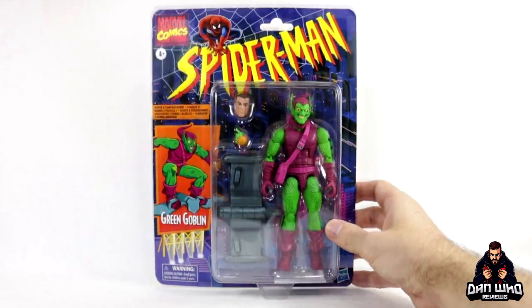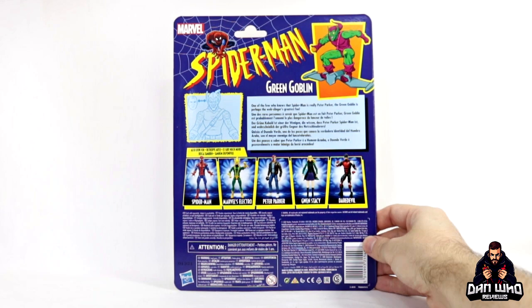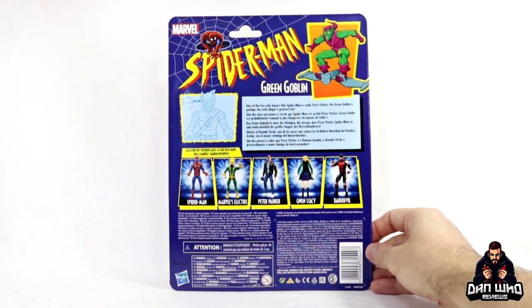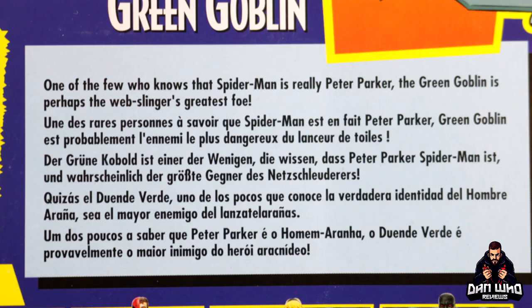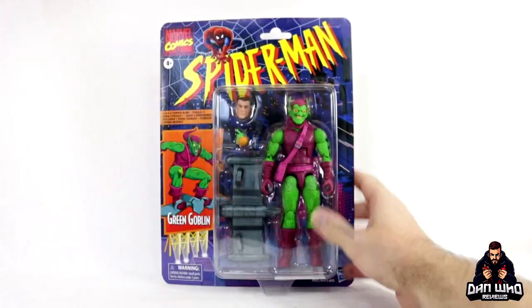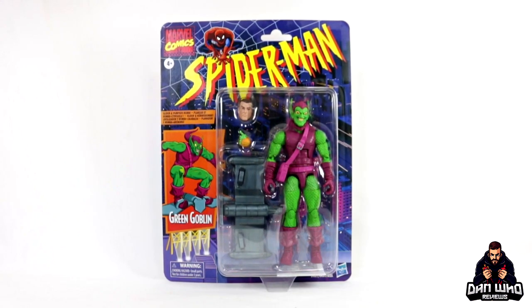Definitely buy two of these — one to keep and one to open. On the back of the card you're getting a list of all the other figures in this wave. Again no builder figure piece. You're getting that little gimmick box like the Toy Biz packaging back in the day and a little write-up that reads: one of the few who knows that Spider-Man is really Peter Parker, the Green Goblin is perhaps the web slinger's greatest foe. And as we've already shown, we know what happened to Gwen Stacy and it's all this guy's fault. So without further ado let's get him open.